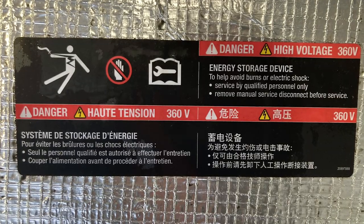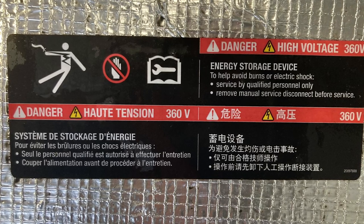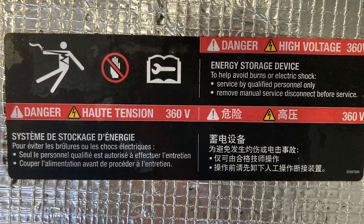Now, of course, we do have to talk about safety. 360 volts DC - that can kill you, so don't mess around with this kind of stuff unless you know what you're doing and you're experienced.